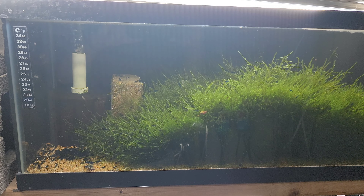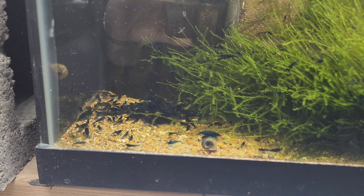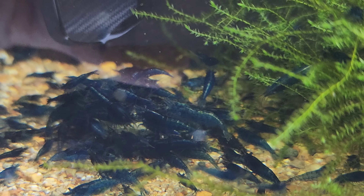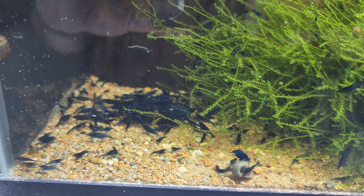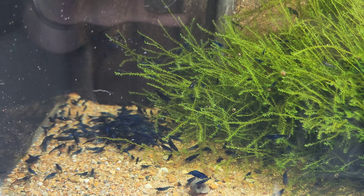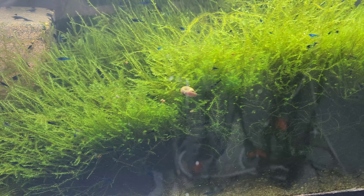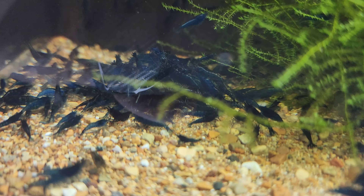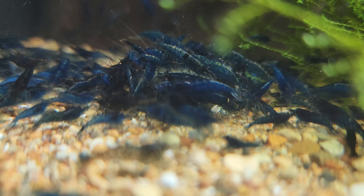This is one of two of my special project blue dream tanks. What that means is this is where I'm trying to breed the highest grades I possibly can. These guys are getting simply amazing. What I do is I pick out some really, really good ones, let them breed out, pull everything out of the tank, keep only the very, very best ones. I've been doing it over and over again, and this is what you get when you do that.